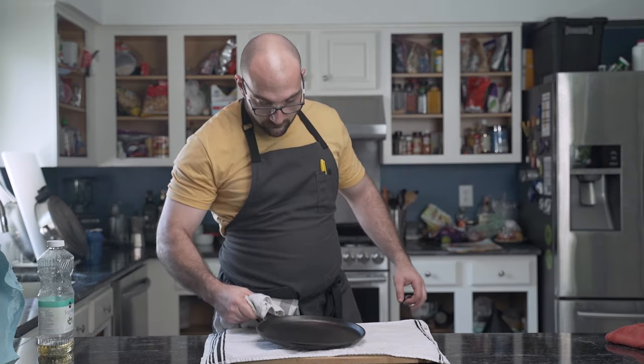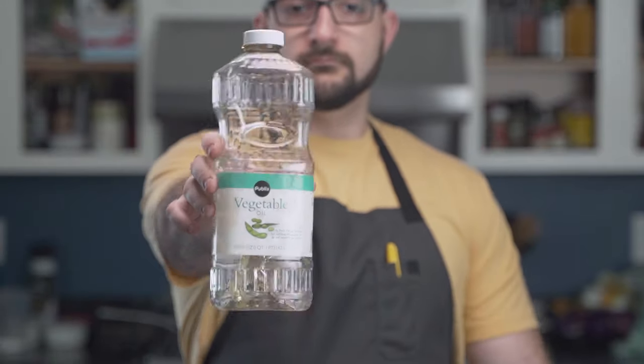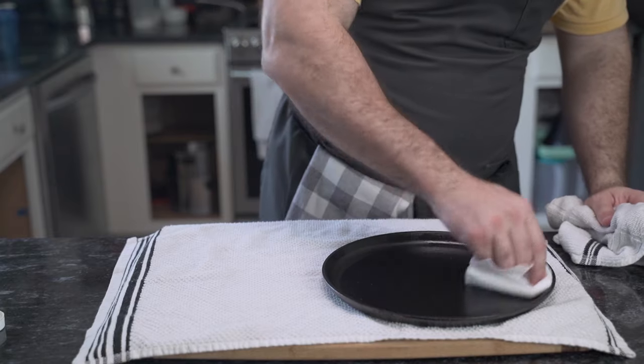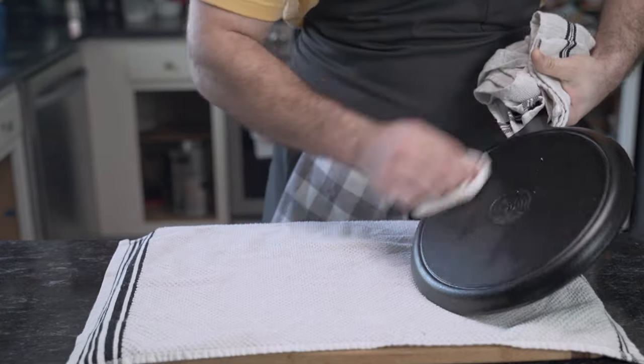For the next part, he can use flaxseed oil, vegetable shortening such as Crisco, lard, 5w20, or full synthetic. However, he will be using vegetable oil. Adding a tablespoon of oil to the pan, he then uses regular paper towels to rub the oil into every nook and cranny. He wants a very thin layer, nothing too glopped on.